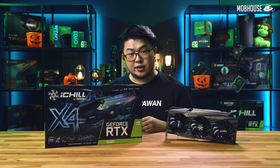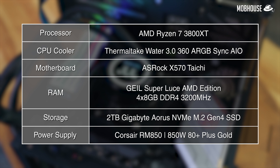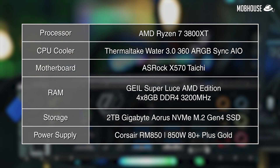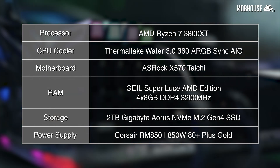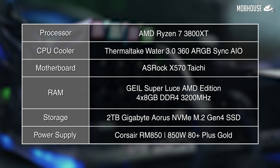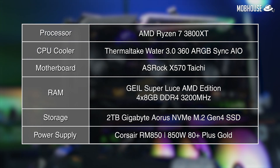Here are the specs of our test bench. CPU: AMD Ryzen 7 3800XT. CPU cooler: Thermaltake Water 3.0 360 RGB Sync AIO. Motherboard: ASUS ROG X570 Taichi. RAM: 32GB G.Skill Flare X AMD Edition DDR4 at 3200MHz. SSD: 2TB Gigabyte Aorus M.2 PCIe Gen 4. Power supply: Corsair RM850, 850W, 80 PLUS Gold.